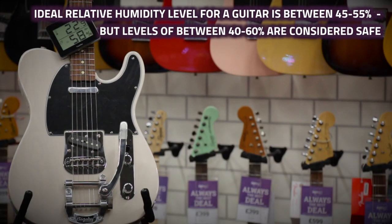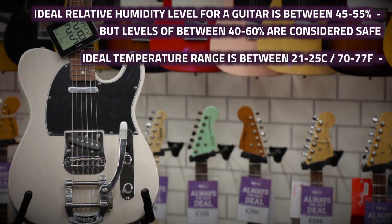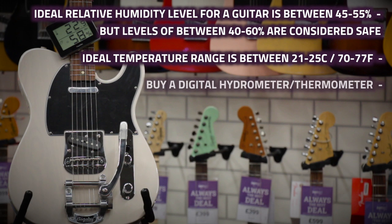The optimum relative humidity level for a guitar is between 45 to 55%, so aim to keep your guitar storage room between 40 to 60% to stay within safe boundaries. The ideal temperature should be kept between 21 to 25 degrees Celsius — that's 70 to 77 degrees Fahrenheit — so adjust your central heating controls accordingly, and get yourself a cheap digital humidity and temperature meter to keep an eye on those levels.